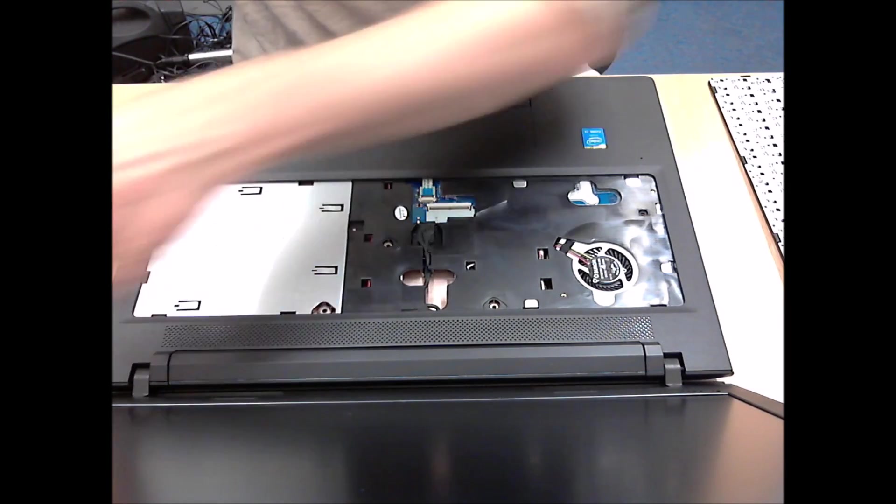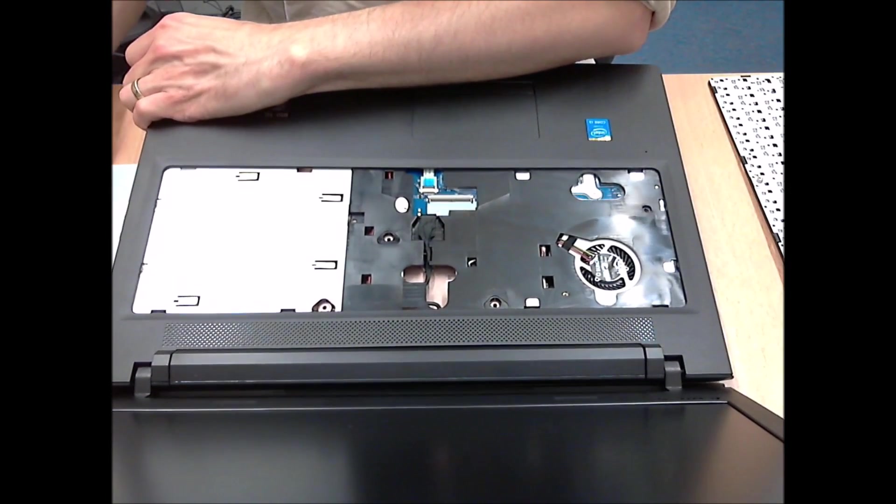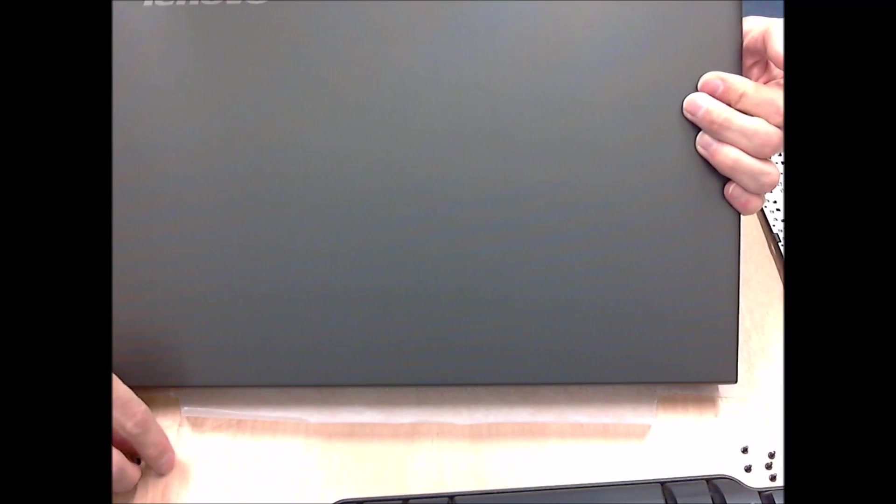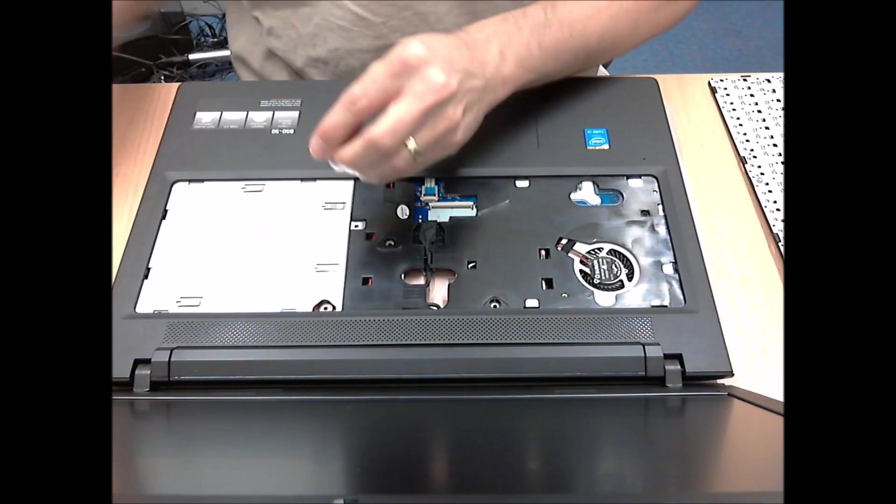Slide the DVD drive back in to the side. And then it's time for those three screws which you'd removed earlier, which go back in on the top case.